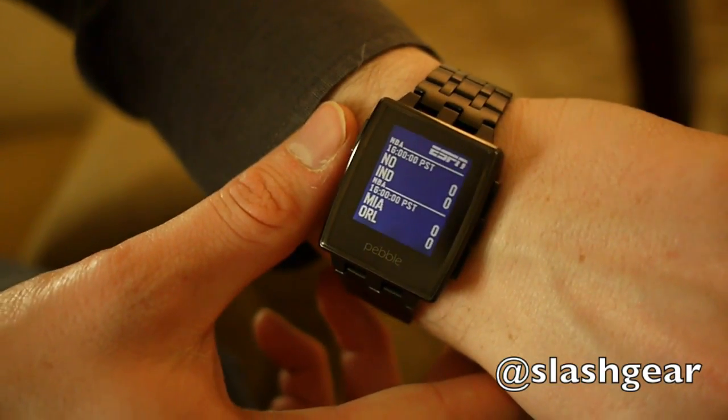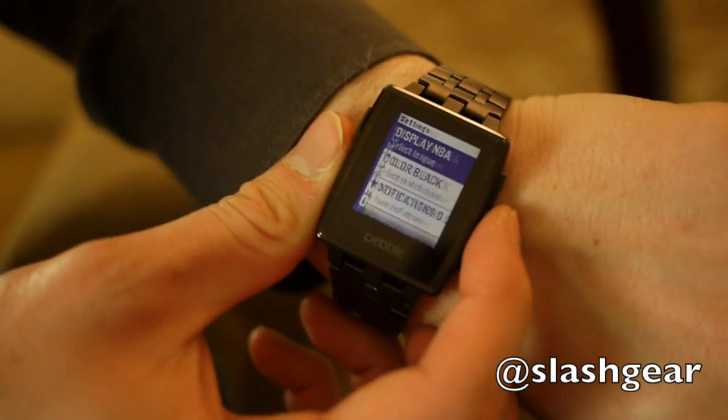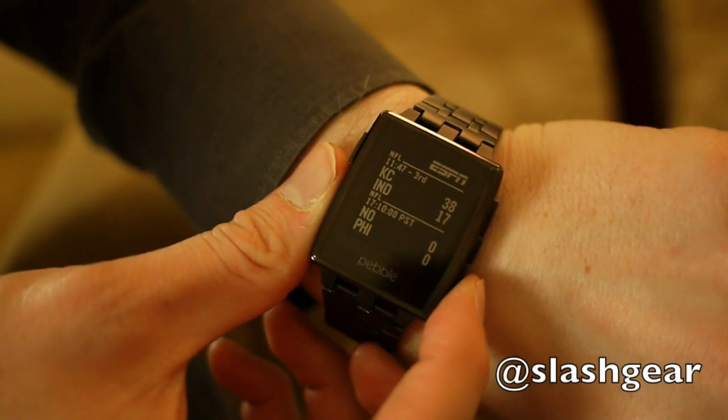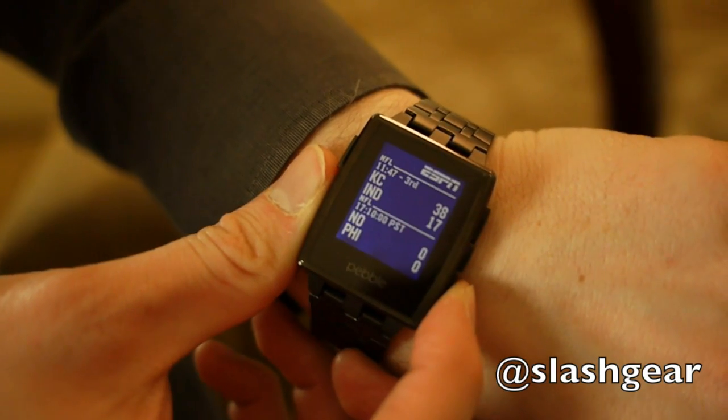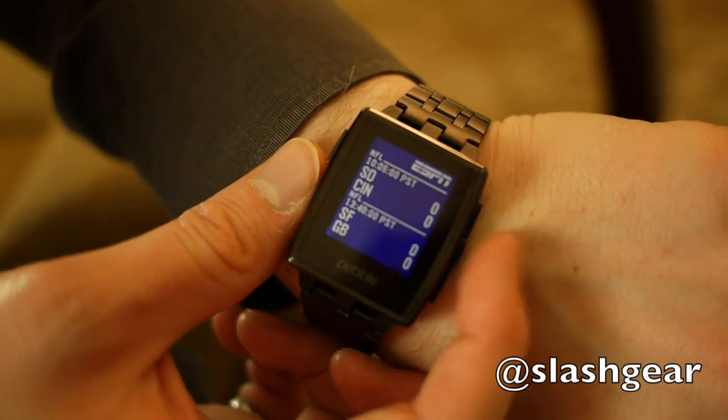The ESPN sports app for Pebble tracks all the games happening right now. This shows NBA games, but you can switch leagues to American football and it shows you live scores. We're looking at Kansas City — you can quickly switch between games. It's actually going to the internet with every button click and it's super quick.